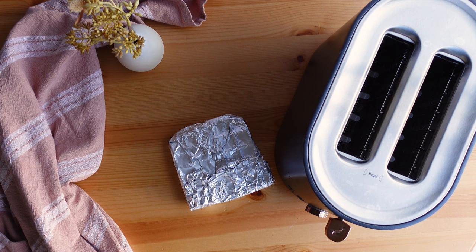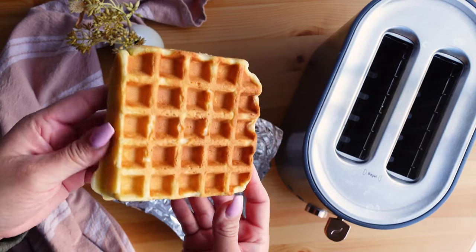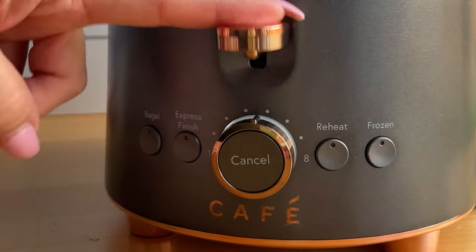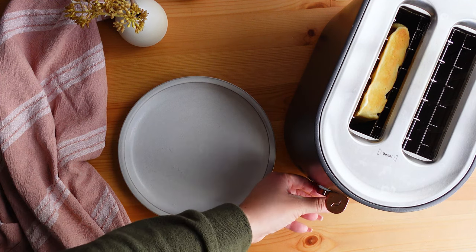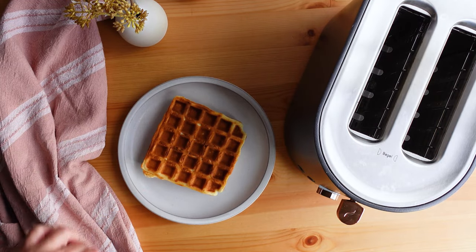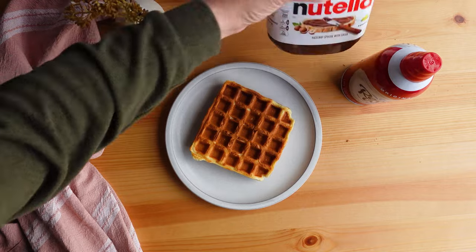On to the dessert waffles! I froze four of the waffles earlier. When you pull frozen waffles out, you don't want to cook them — you just want to reheat them slowly, and the toaster is the best option. I place a frozen waffle in the toaster, set it to reheat, or if you don't have that setting, use the lowest level. For toppings, I top it with whatever I have on hand: Nutella, whipped cream, and a little bit of vanilla ice cream.